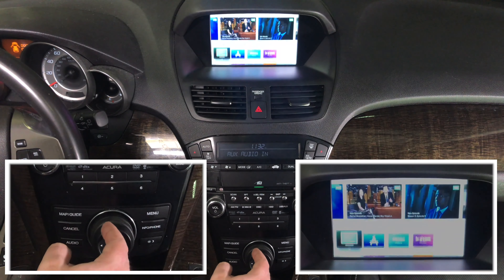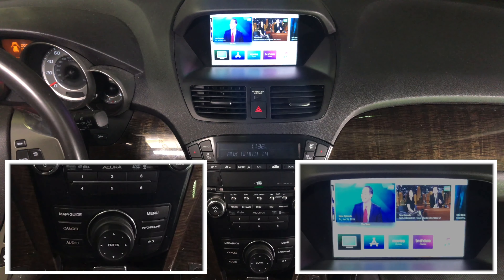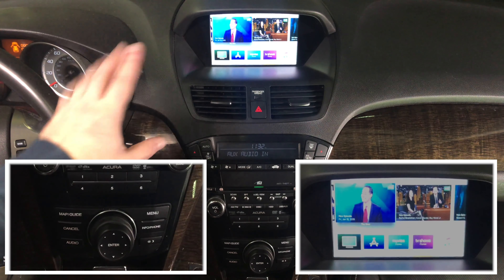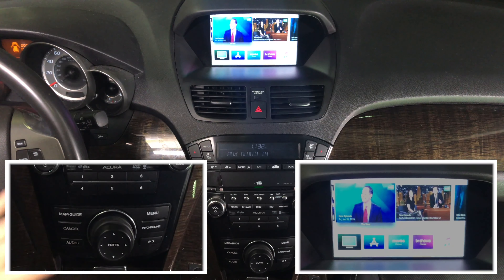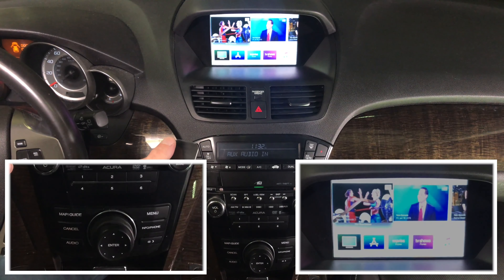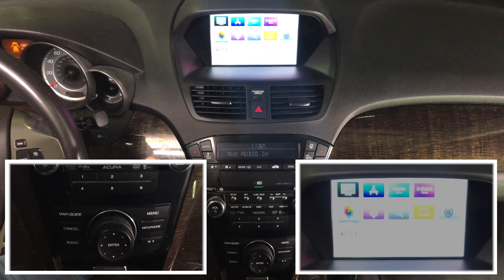We got HDMI and we got our Apple TV. Apple TV is pretty convenient because you can use the remote to control it. It's all in HD quality. The camera may be capturing it at an angle, so it might look a little brighter than expected, but this is 100% HD quality. Because these are HD screens, you get all your favorite content on the screen, all in 100% HD quality.